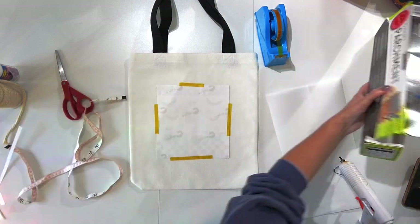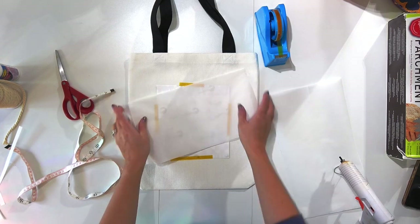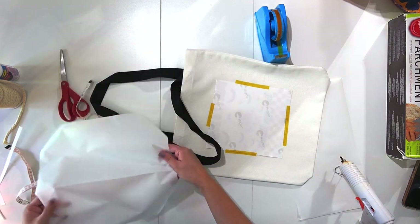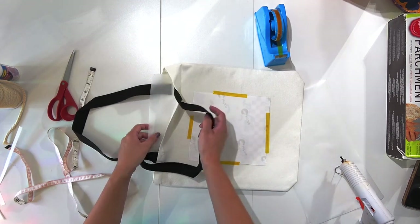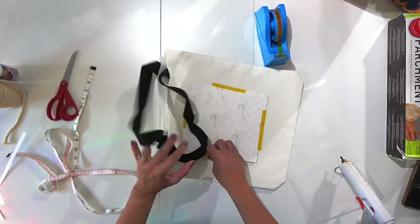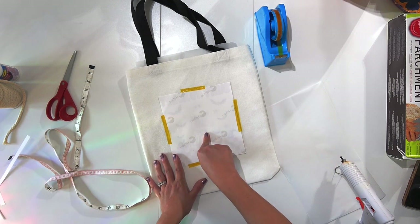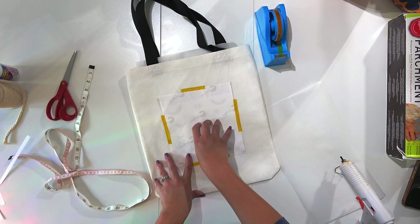Take a little bit of parchment paper — or a plain sheet of cardstock works too — and slide it inside the trick-or-treat bag between the layers. Make sure the parchment paper covers the entire width of your print so the ink doesn't bleed through to the other side. Then put the bag into your heat press. I'm using my EasyPress and I have it set to 375°F for 60 seconds.